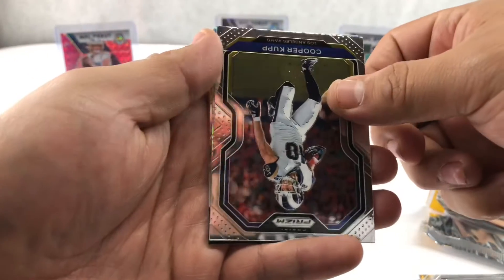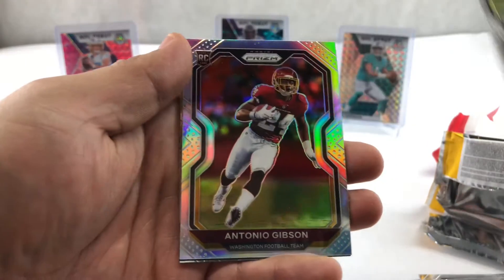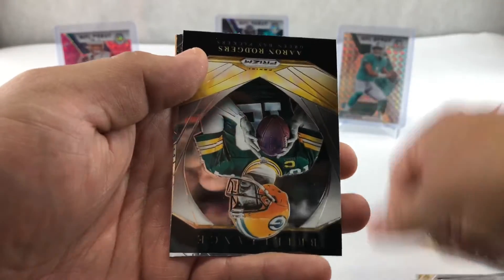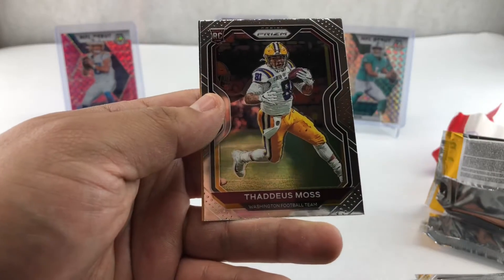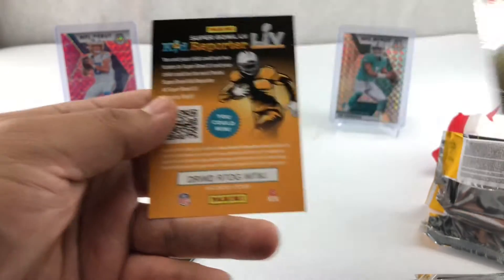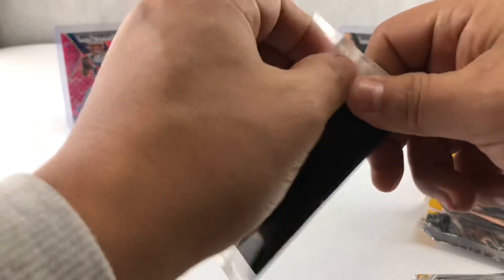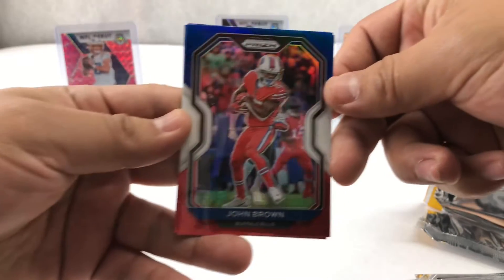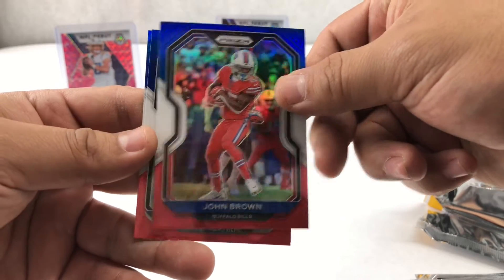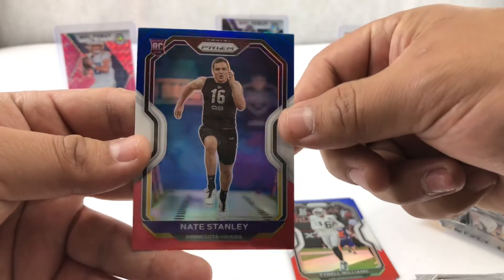Let's flip this bad boy over. Washington — Antonio Gibson, rookie. Brilliance, Aaron Rodgers, Thaddeus Moss, kid's reporter. Let's go with the red, white, and blue. Yeah, these are pretty cards already. John Brown, Theral Williams, and Nate Stanley.